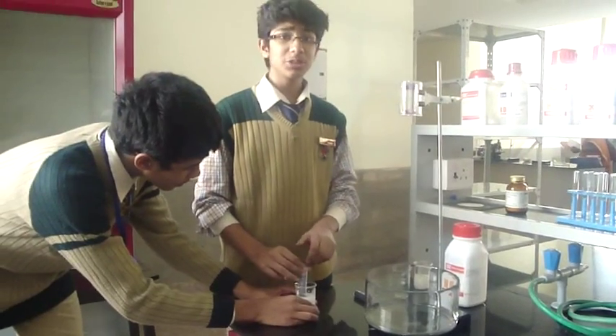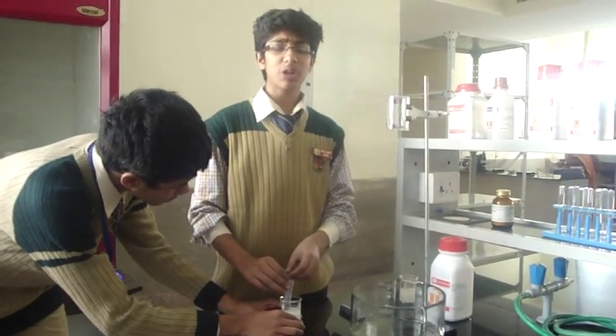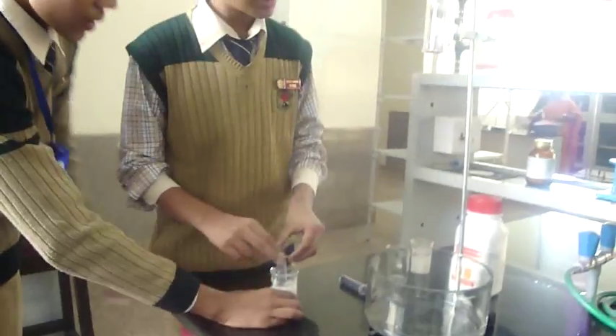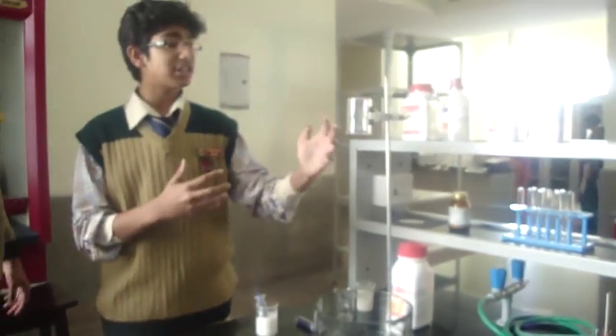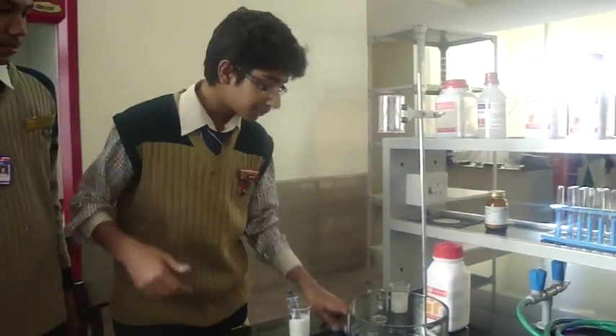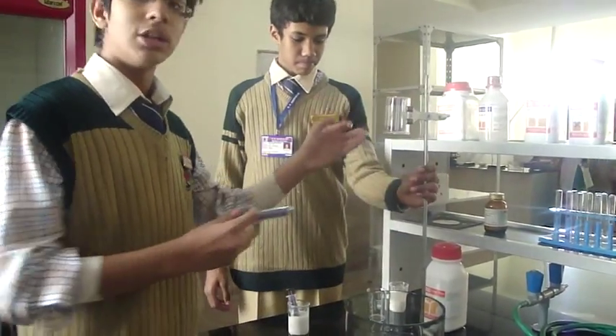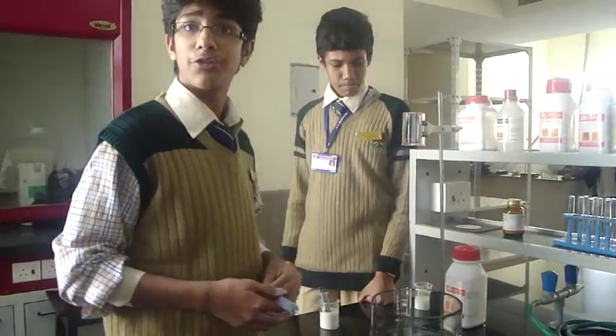In space, you cannot do it like we are doing here because there is no gravity. So basically, you should keep everything upside down and do it in the opposite manner. If you keep the fluid inside the container as it is right now, the fluid will not come out and go wandering off.